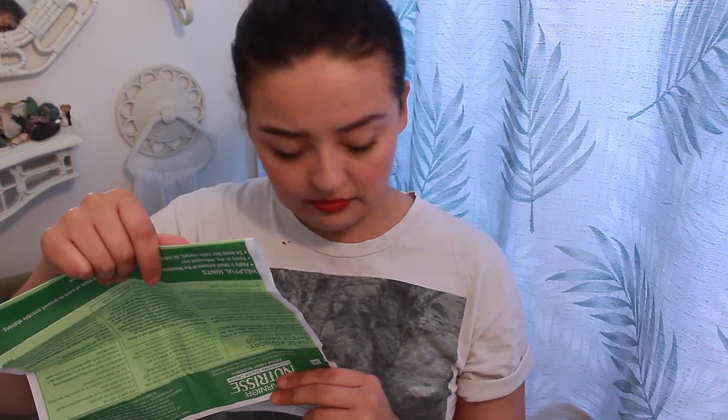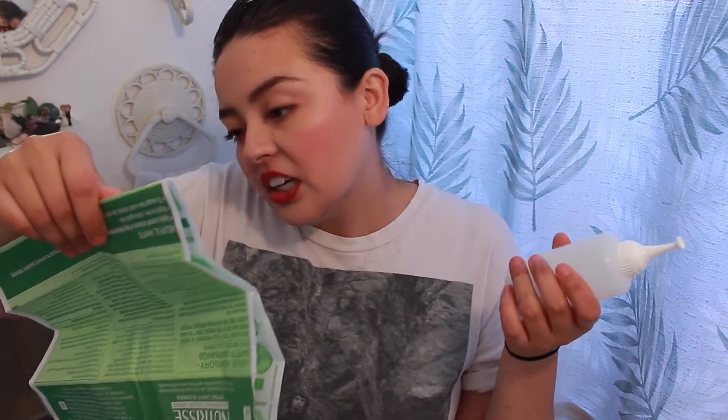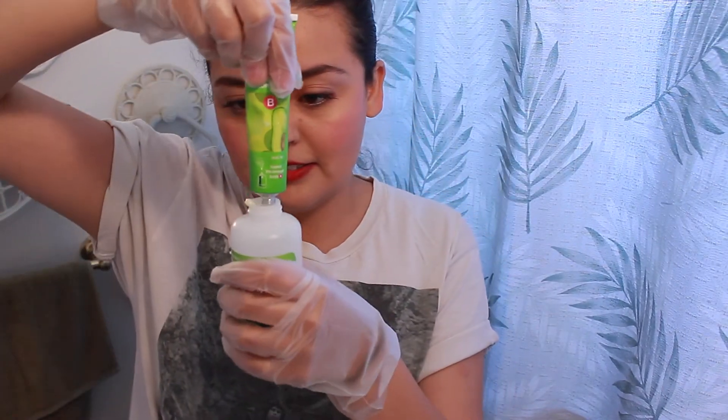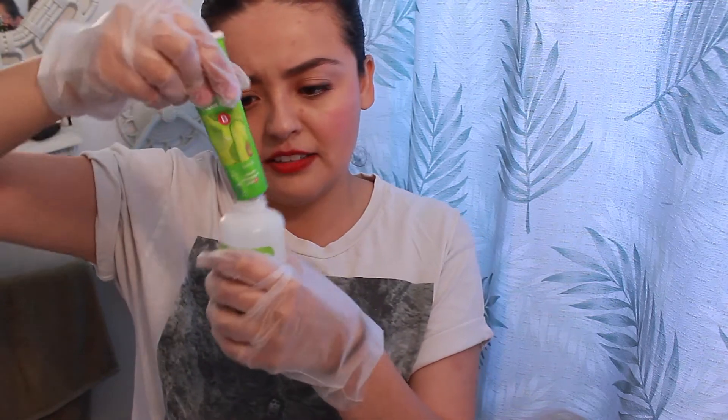Let me just read through these real quick. I need to make sure that I do this right. Okay, what's wrong with this glove? I got this. Squeeze out the entire contents onto here. That's easy, I can do this part.